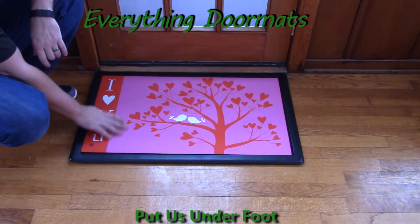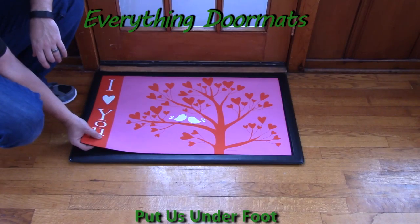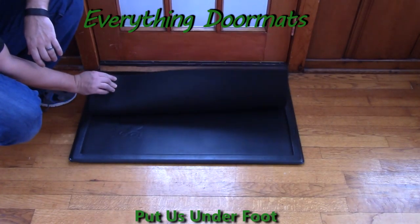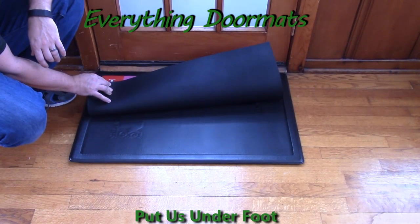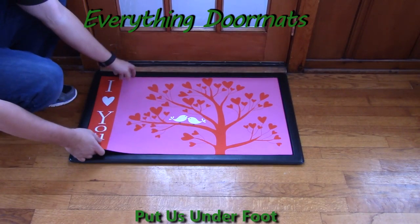It's got a smooth polyester top surface, which is fade and stain resistant because the ink is put directly into the polyester top surface. And then it's got a recycled rubber back, which makes the mat slip resistant when used as a standalone mat.